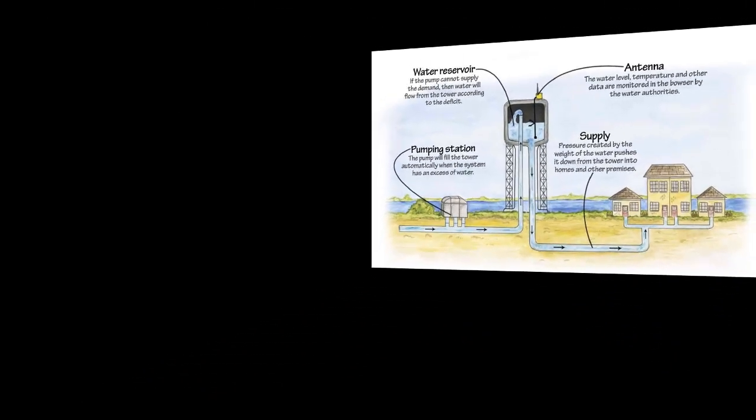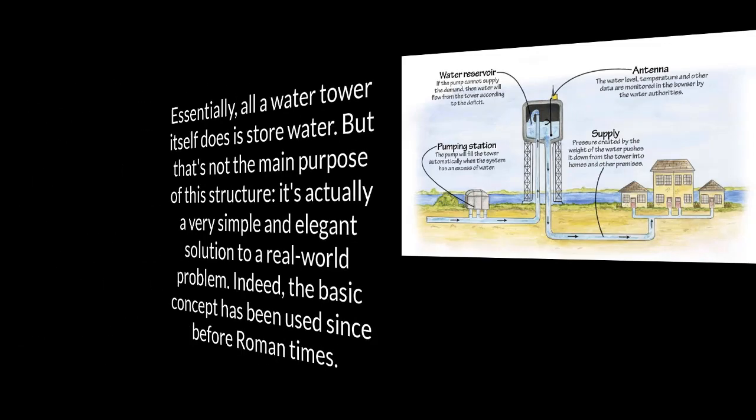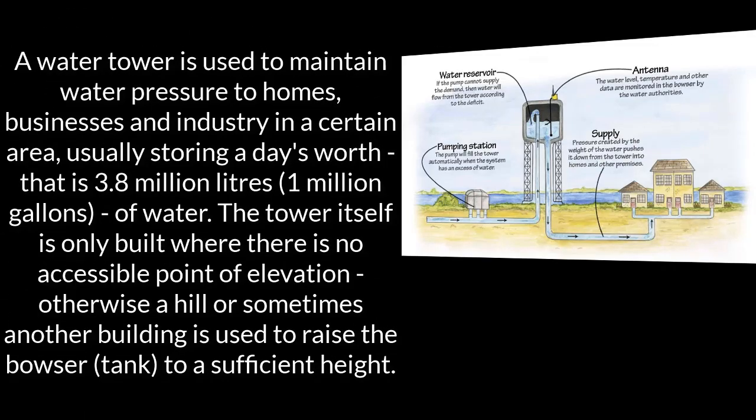How do water towers work? Essentially, all the water tower itself does is store water, but that's not the main purpose of this structure. It's actually a very simple and elegant solution to a real world problem. Indeed, the basic concept has been used since before Roman times. A water tower is used to maintain water pressure to homes, businesses,